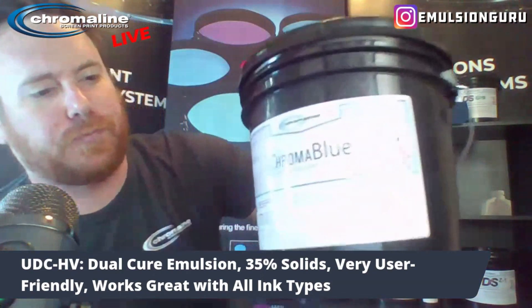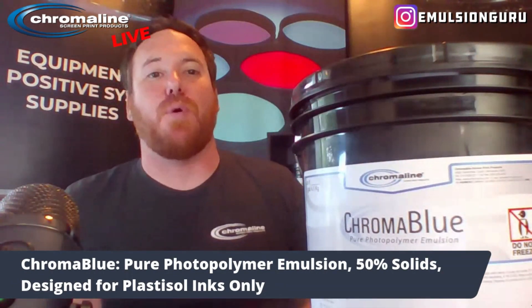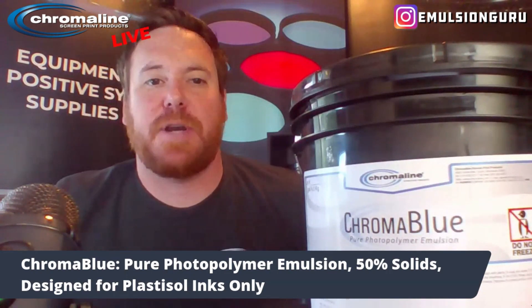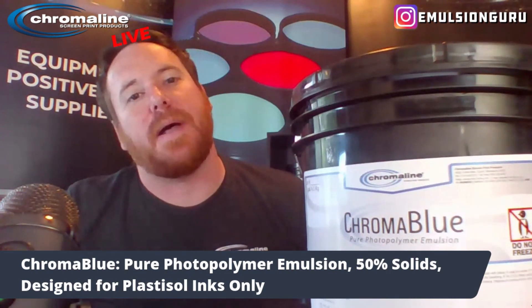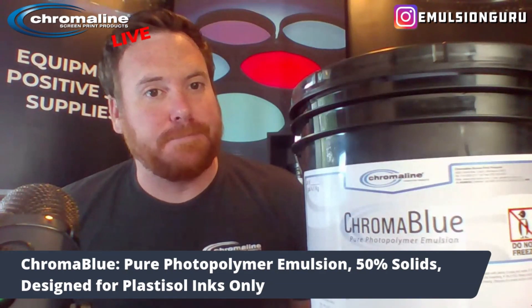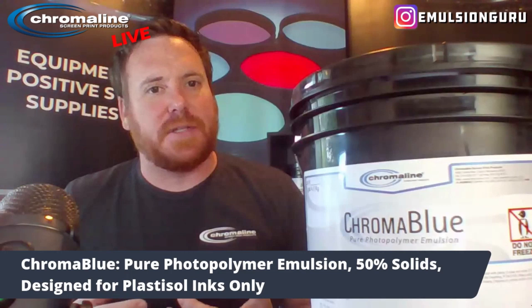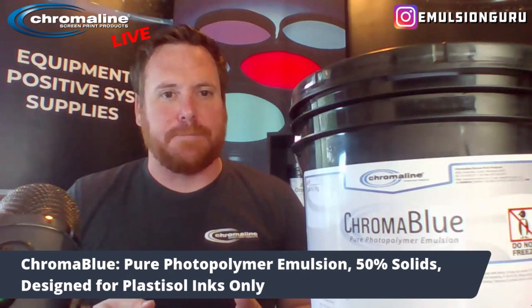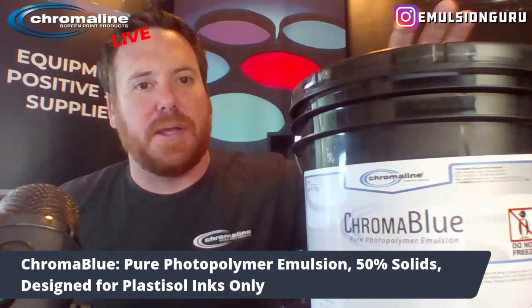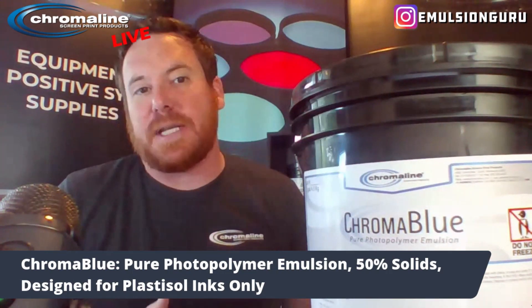From there, I'll jump into our pure photopolymers. Chroma Blue is by far Chromaline's most popular emulsion — we've had it out for many years. It's a pure photopolymer, very high in solids at 50% solid, which is pretty much as high as you can get and really be able to coat the screen properly. It's very fast exposing, so with that, you have a narrow window for exposure latitude, meaning you really have to nail down your exposure times very specifically. Chroma Blue is designed for plastisol inks only. If you're going to use this with water-based or discharge, expect it to break down because it's just not designed for that particular process.